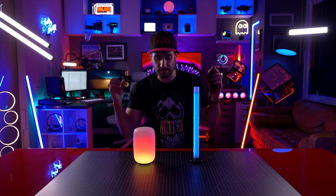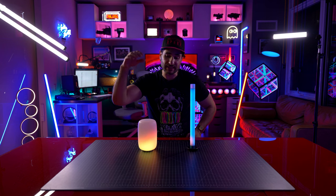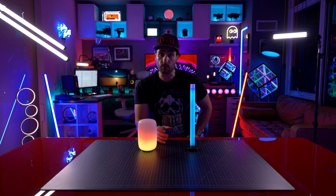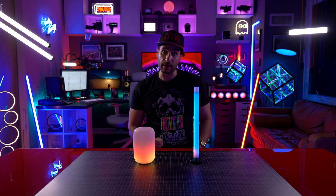Personally, I would just use them with the built-in presets. A lot of people have been asking me how the Moonside Design Lamp One stacks up to the similarly shaped Goviara table lamp, which I've also done a very in-depth video on. Let's go grab the Goviara now.